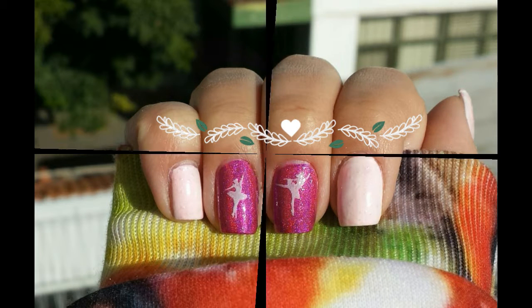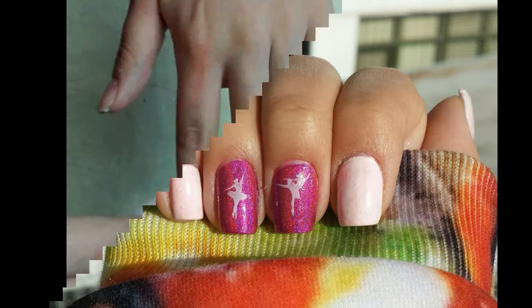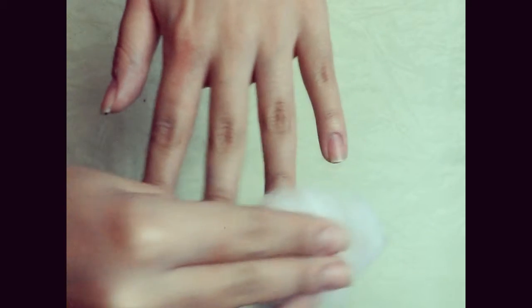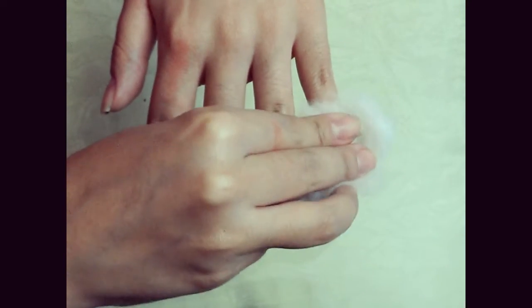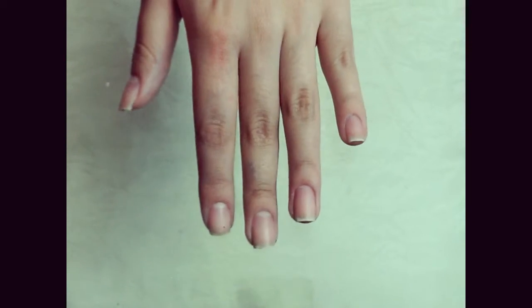Hello everyone, it's me Foodpolish. In today's tutorial I'm going to show you a simple ballerina design for stamping. You will need a stamper, scraper, and a stamping plate. First, clean your nails with nail polish remover to take any oils off the fingernails — this will make your manicure last longer.